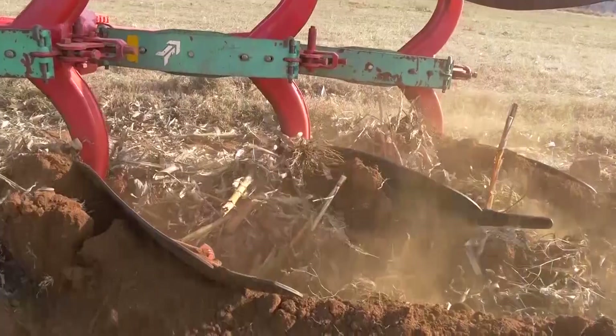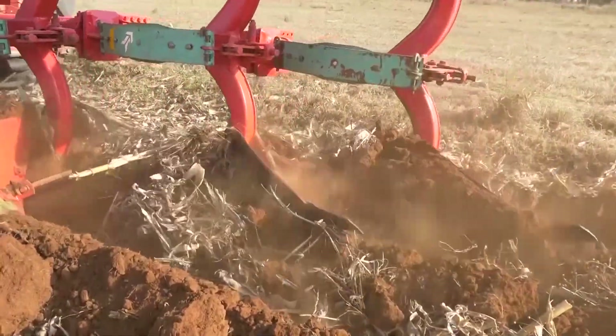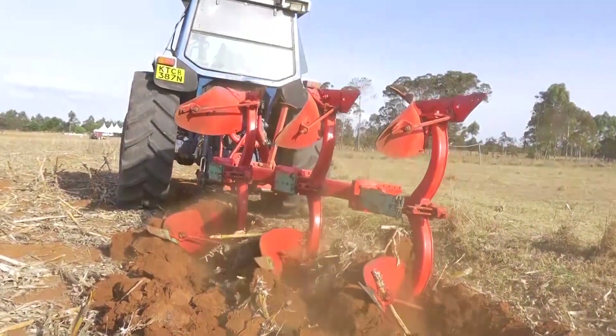After shredding, you can use a moldboard plow. The advantage of the moldboard plow is that in one activity — one pass through the field — it will cover all the crop residues, leaving the land ready for seedbed preparation. This type of equipment, when used year after year, will really reduce the amount of diesel you need to prepare your land for planting.